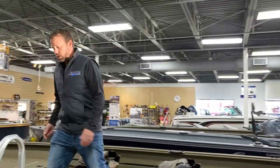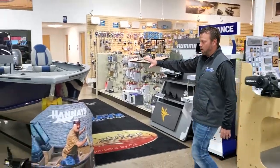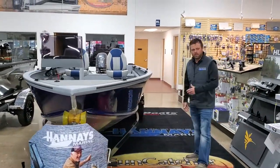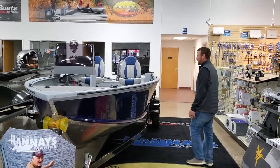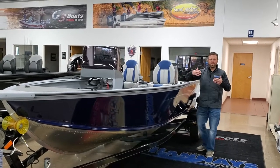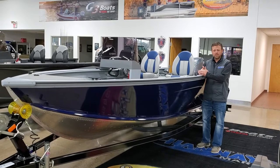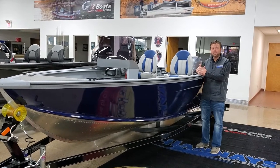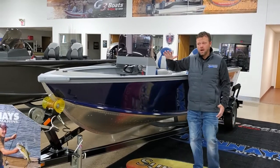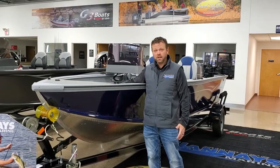Over here I'll show you the optional console we put into this boat. Here's the same boat in the Guide series — paint job's a little different, a little prettier for people that don't want the olive drab look. You're able to put an optional console in any one of these boats. What that does is it ups the horsepower — in the tiller we can put a 70 horse on here, and in the console we can do a 90. We have both of these on display to look at — the 187 Outfitter and Guide, in both the console and tiller configurations.